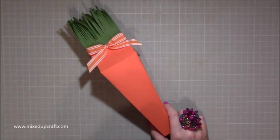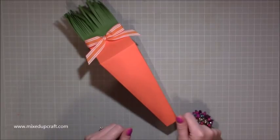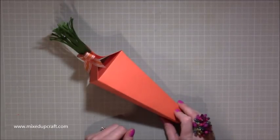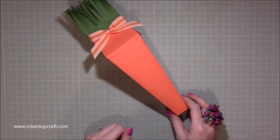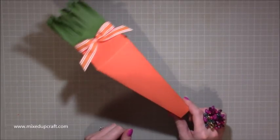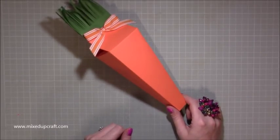Hi everybody, it's Sam at Mix Up Craft. Thank you for watching my tutorial today. This is another Easter project and as you can tell it's a giant carrot — a little bit of a more contemporary, abstract looking carrot, but a carrot nonetheless and I love it. It fits loads and loads in. I'm going to be buying some mini eggs tomorrow, put them in the cellophane and they're going to go inside.